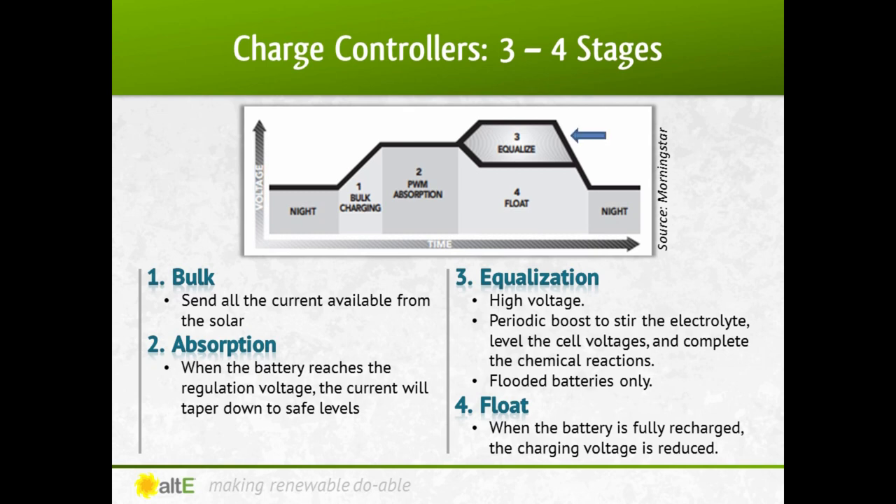Equalization is done with flooded batteries, not sealed batteries like AGM and gel. Many flooded batteries benefit from a periodic high-voltage boost charge to stir up the electrolytes, level the cell voltages, and complete the chemical reactions. Your battery specs will tell you how often and at what rates it wants to be equalized. Float charge is when the battery is fully recharged — the charging voltage is reduced to prevent further heating or gassing of the battery.